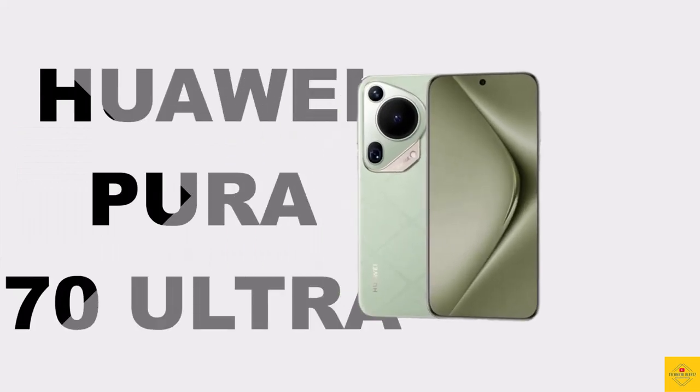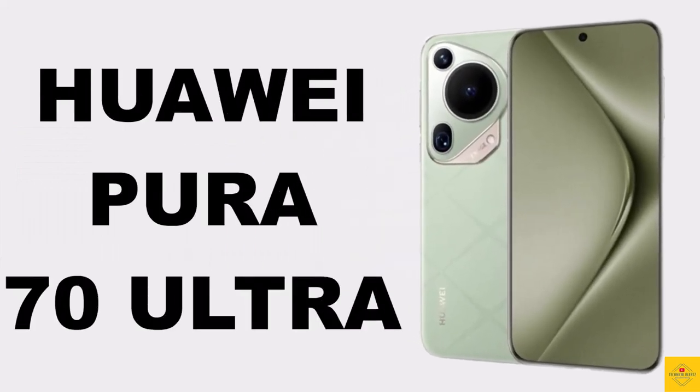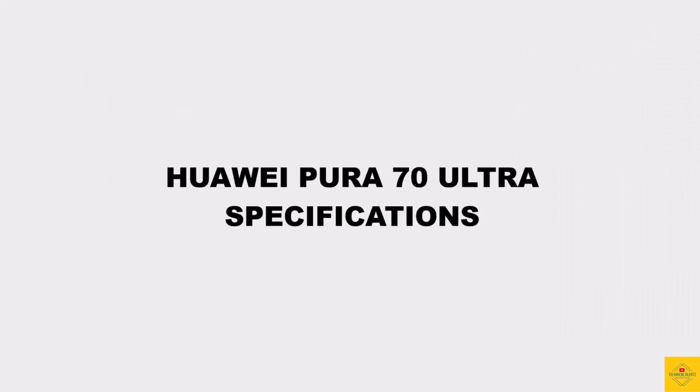Let's talk about the latest launched Huawei smartphone, the Pura 70 Ultra. Now let's talk about the specifications of this smartphone.